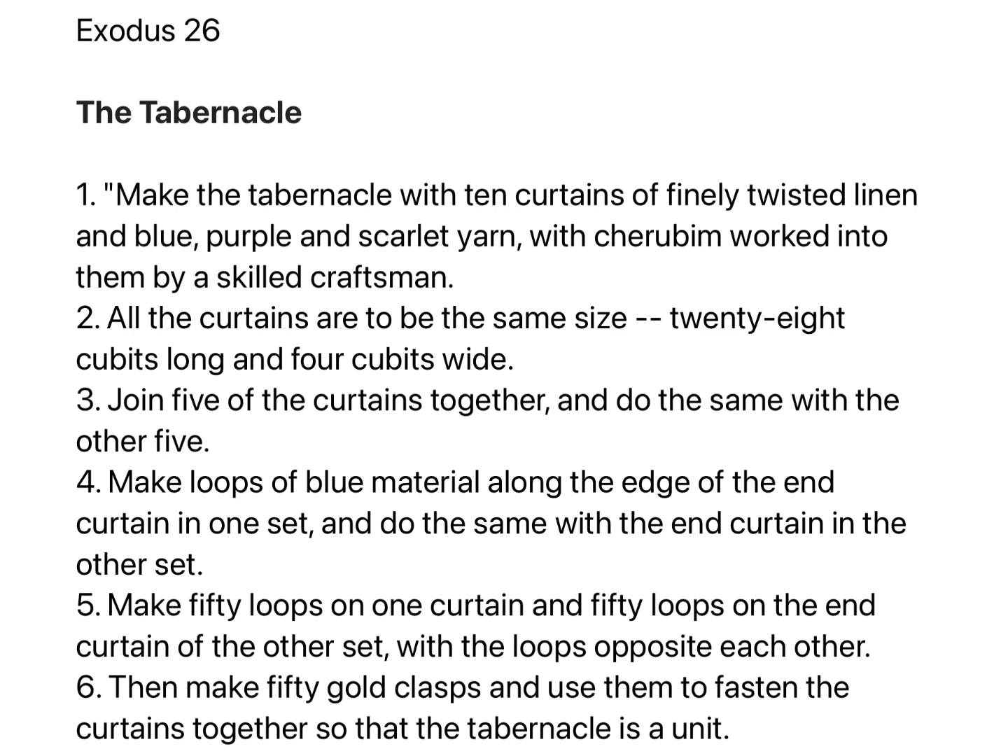Chapter 26. Make the tabernacle with ten curtains of finely twisted linen and blue, purple, and scarlet yarn, with cherubim worked into them by a skilled craftsman. All the curtains are to be the same size, twenty-eight cubits long and four cubits wide.